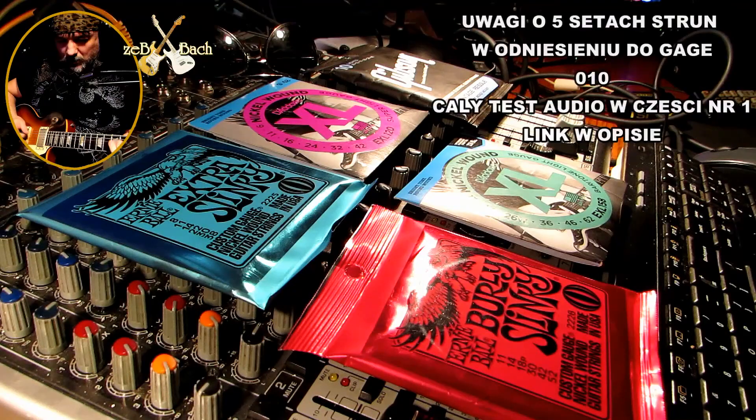Hello guys, witam cieplutko wszystkich. Zeba z tej strony. Dzisiaj zobaczymy jak brzmią struny różnych grubości — mały test.